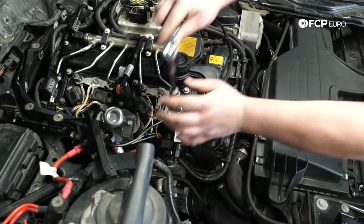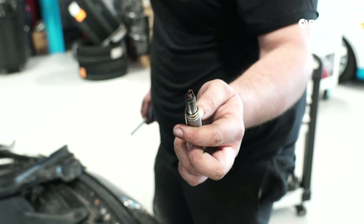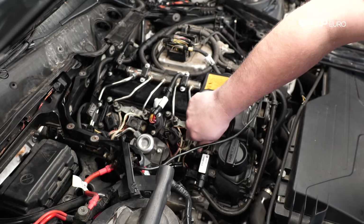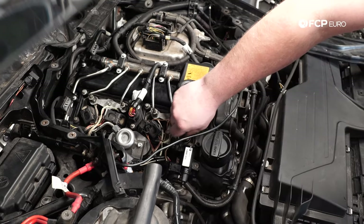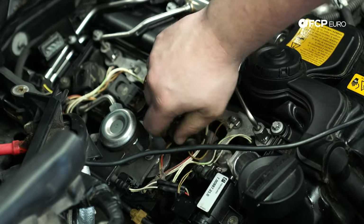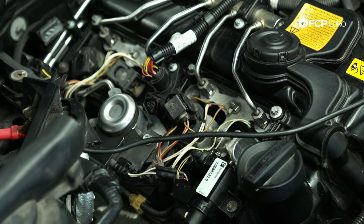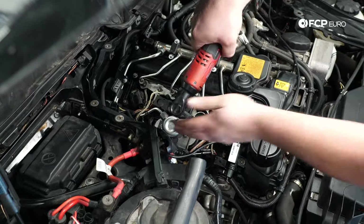To remove the spark plug on this engine, you need a special spark plug socket — 14 millimeter 12-point. We're using the CTA socket, CTA 2376, which we carry on our website. Drop it down the hole and use a ratchet to break torque on it. Once it's free, it should come out very easily. You might hear some squeaking as it comes out of the hole — that's probably just from the dry threads. We just found out that the spark plugs on this engine have about 115,000 miles on them, so past that 100,000-mile NGK listed service interval. It'll be interesting to see what they all look like.